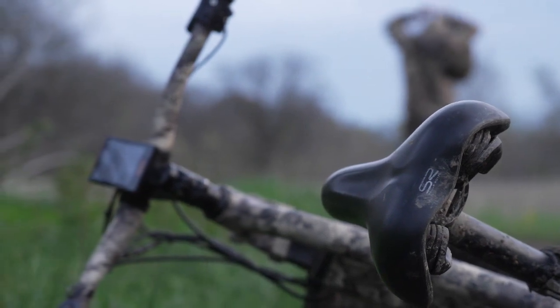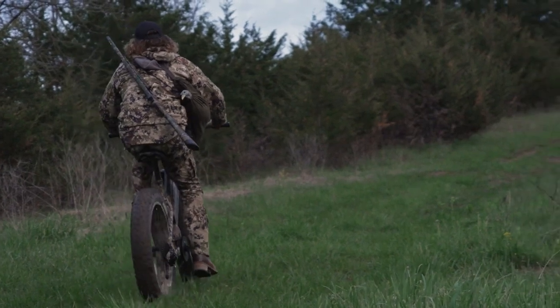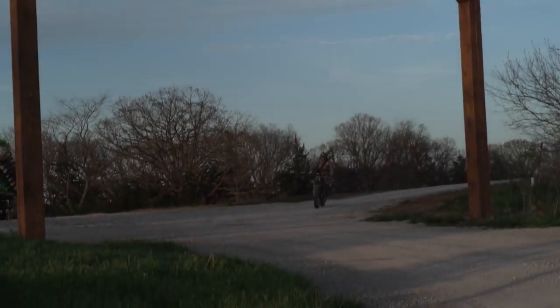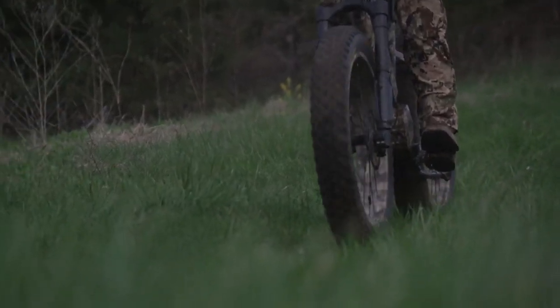The Rebel Step-Through features 4.5-inch wide tires and a 21-amp-hour battery, so there's nowhere this bike can't take you. From the mountains to the flat prairie, the Rebel Step-Through is ready to deliver you wherever you need to go.